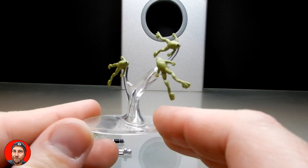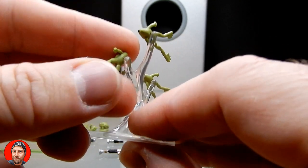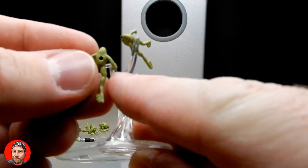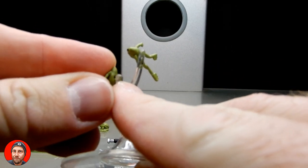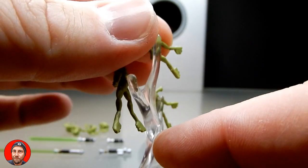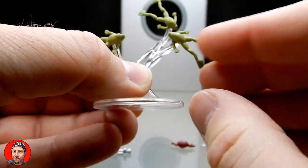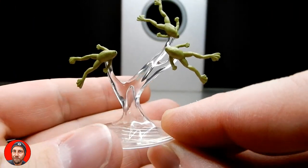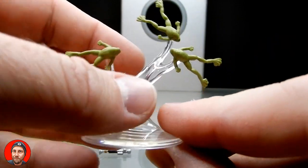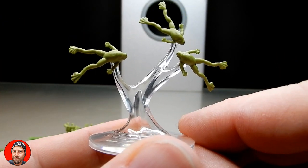Starting off, we have the little force-floating frogs with the little water piece. I actually really like this — this is cool. There are some tiny little pegs on each of these little water spurts, so they peg in nicely into the back of the frogs. You can have them upside down, spinning around, floating in the air. It's a really cool piece — I'm digging it. A nice little extra piece for your display.